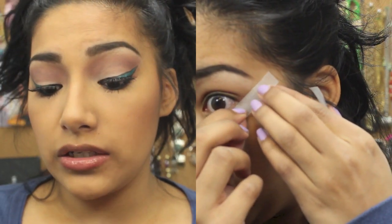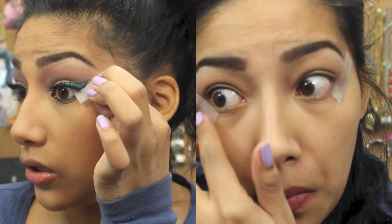Hey ladies, let's get started with this look. We're going to be using tape — I like to use tape to make the looks more dramatic and also for eyeliner at times. Just place it at the end of the eye and it will give you that sharp effect.